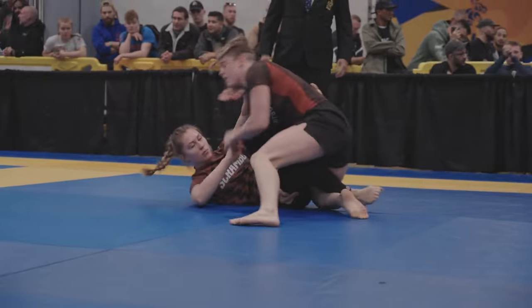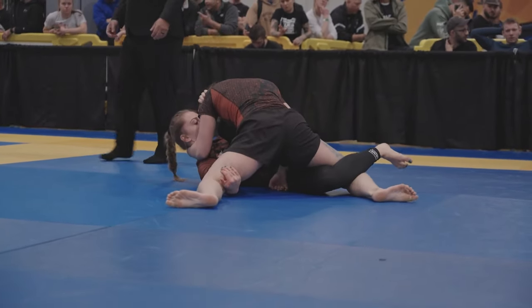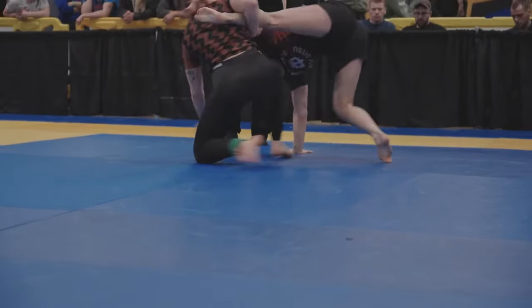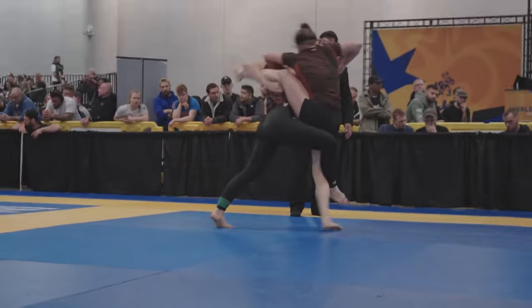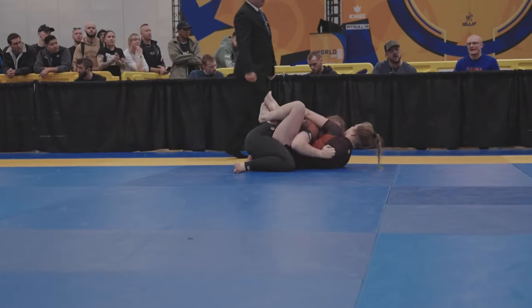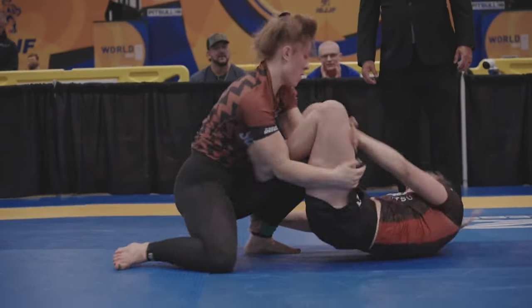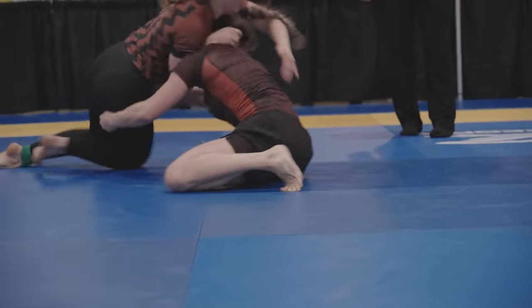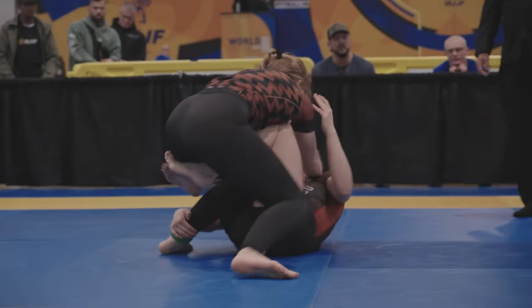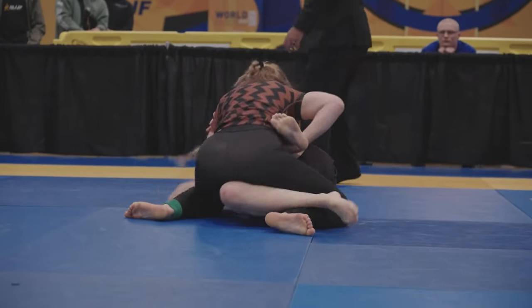Heavy, heavy pressure. Watch that leg, Jay. It's okay — you can pull and just take her down. Let's go. Now you play. Go to the half guard — just go to the half directly. Now let's play, now we reverse. Play your game. Half guard and reverse — there you go.